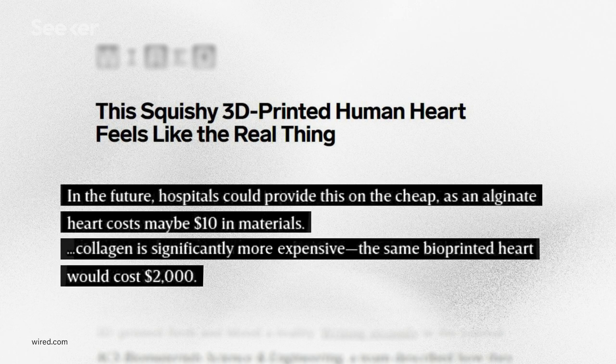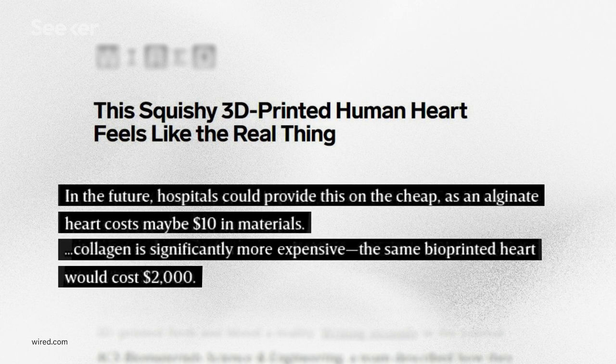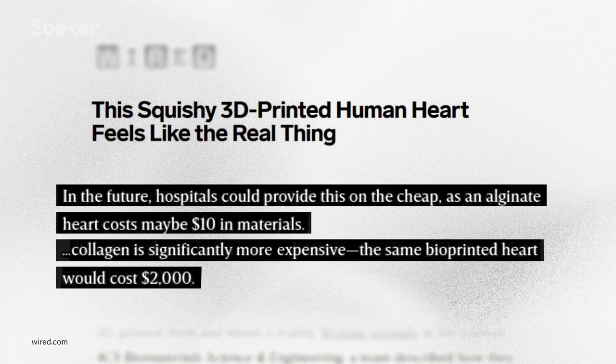Using actual human tissues as bioink for an organ printer can be prohibitively expensive at the volumes needed. According to one source, a heart made out of alginate is around 10 dollars. The same heart made out of collagen: 2,000 dollars. But if you're on the waiting list for this essential organ, you might be willing to pay any price.